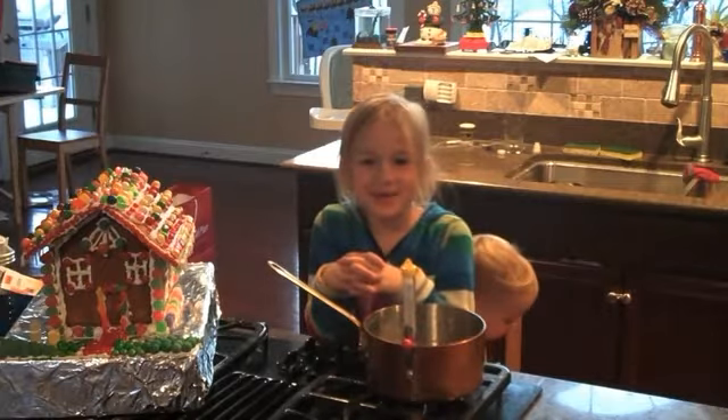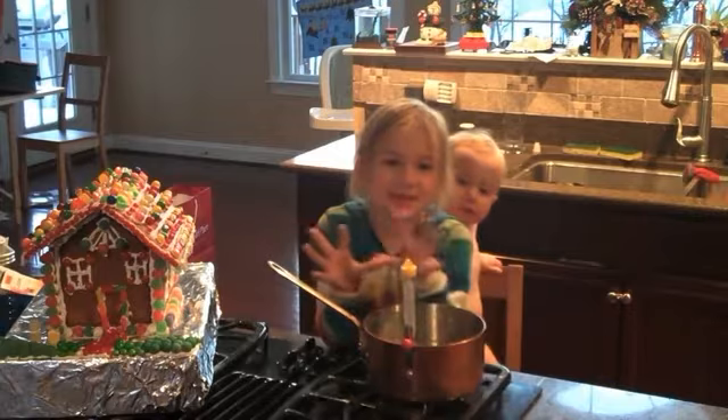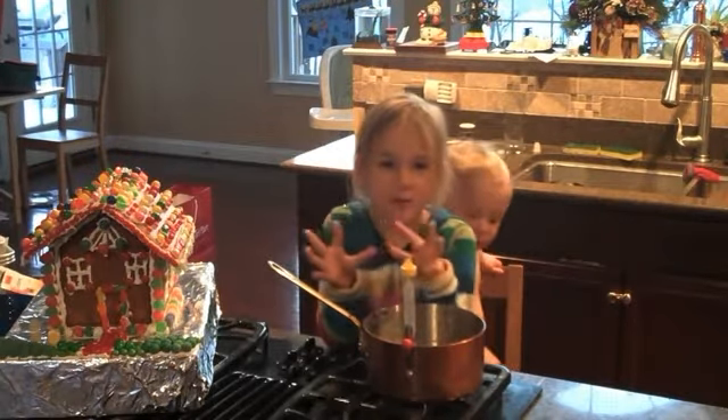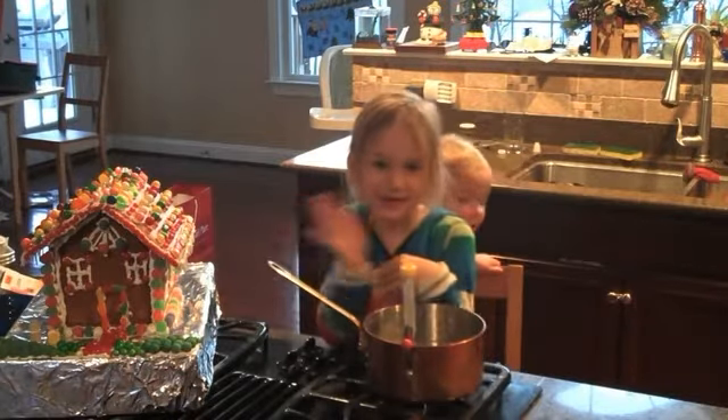You want to store these in an airtight container and they should last for a couple of weeks — except around my house, we eat them in about a day or two. Make sure you watch my next episode where we will be making homemade hot chocolate that will go with my marshmallows. Bye! Merry Christmas!